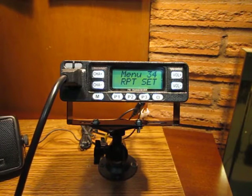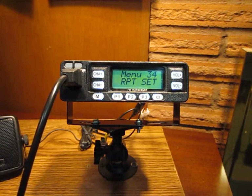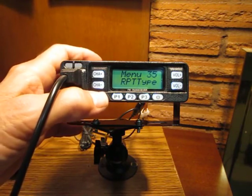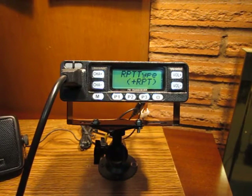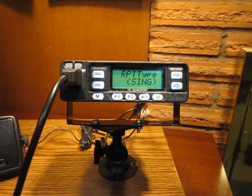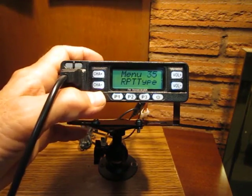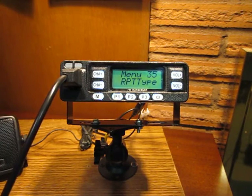Menu 35 is repeater type, where you would normally set plus or minus offset. But simplex has no offset, so I need to change that to simplex — on this radio it's called SING, which stands for single. I lock that in with M menu, and we're done. I plan to add another video after this one showing more details. Thanks for watching.